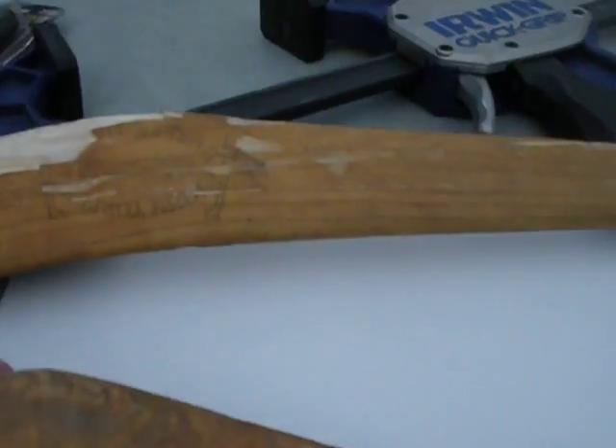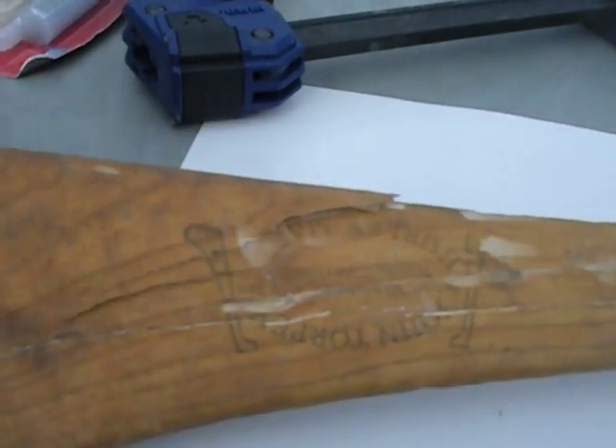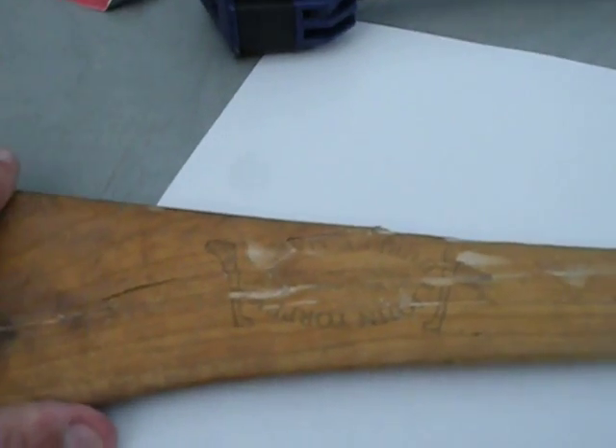Then what I'll do is take this whole thing and bring it together and use lots and lots of epoxy, and I'll push it all the way down.